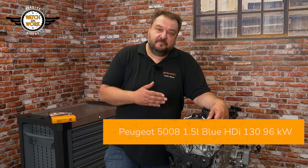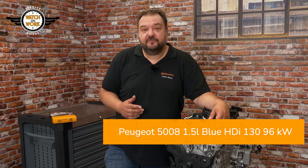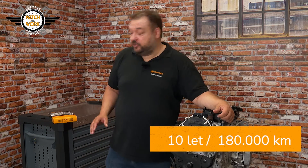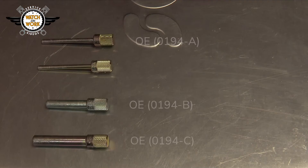Let's get started! Here I have a 1.5-litre Blue HDI 130 with 96 kW from a 2018 Peugeot 5008. It has the engine code DV5 and a belt change interval of 180,000 km or 10 years. For this job, you'll need our CT 1230 timing belt and the VO3 toolbox.